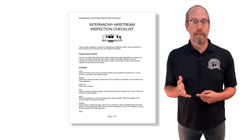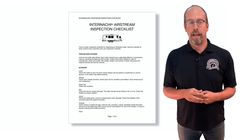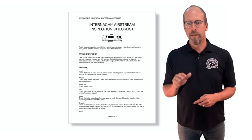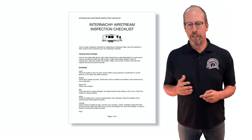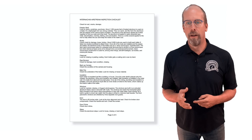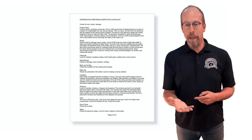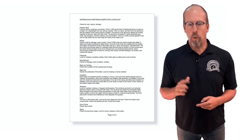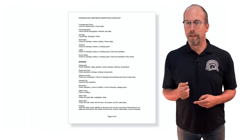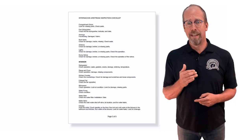Download the checklist and use it as we go over the inspection process. Start with the trailer data sticker, then move to the exterior: check level, wheels, spare tire, site, jacks, chassis, and hitch. Then look at the exterior shell — the rivets, clear coat, rear bumper, backup camera, belly pan, insulation, windows, door, door chime, steps, compartment doors, fire extinguisher, awnings, roof vents, antenna, lights, and dump valves.